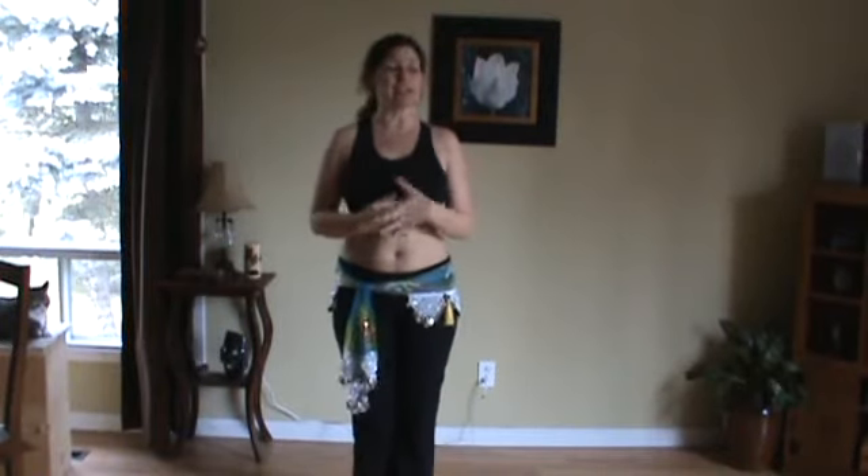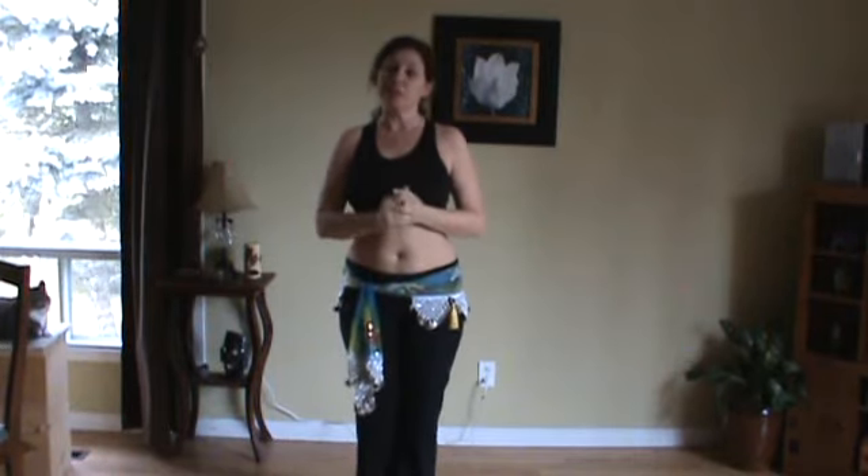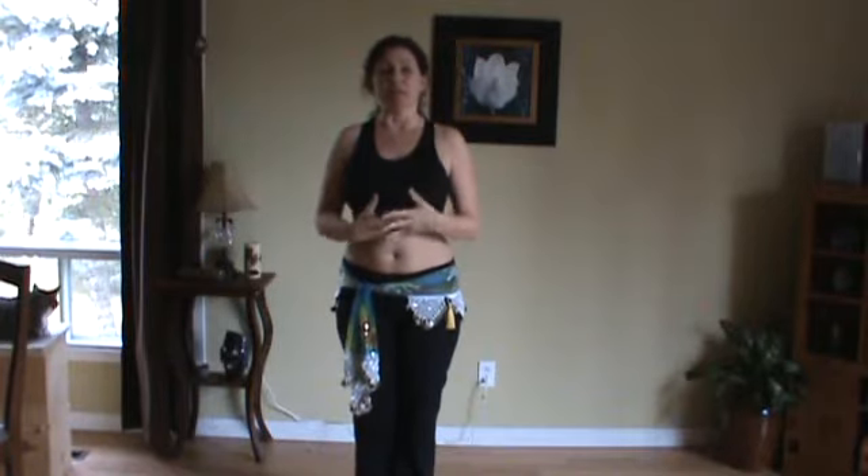Alright, this is a video for my students on just all the basic isolations we always go over. Whether you be in my continuing class or my beginners class, this is a way of doing them so you can watch and know what we're doing.